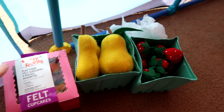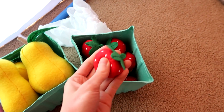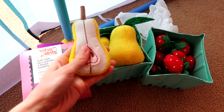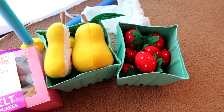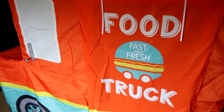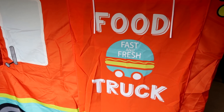My favorites have to be the fruits. Aside from the food truck tent, which of these three felt foods is your favorite? I'm going to choose the strawberries — there are so many and they're so cute, and I think Sahara agrees. These feel like such an underrated toy. I've passed them at Target so many times and they're kind of in the back, but they're just incredible. Make sure to give this video a thumbs up and subscribe — I post new videos every single day. Thanks for watching!